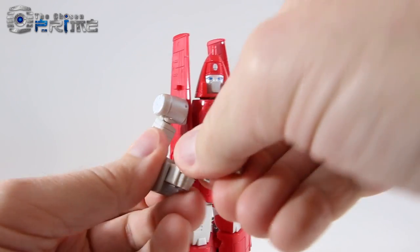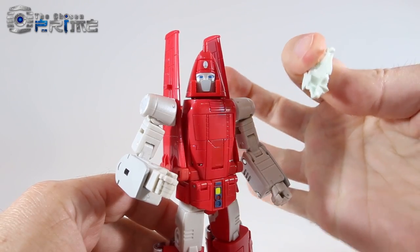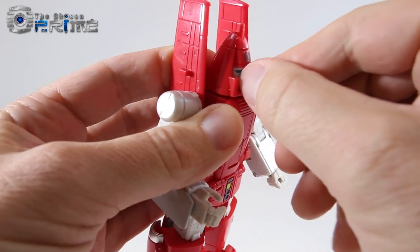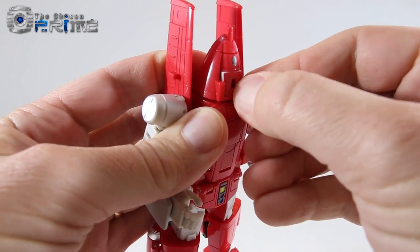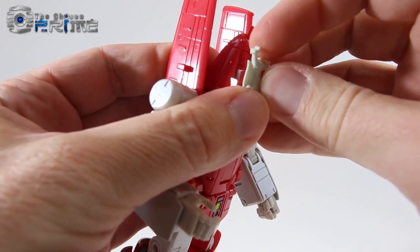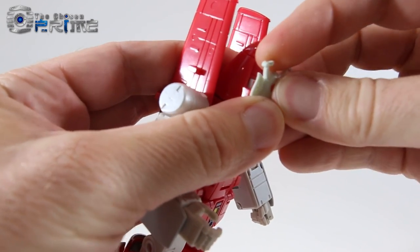The alien mask that he comes with has a peg on the back. Part of the transformation involves getting a fingernail on the little face mask and twisting the face panel around. You can see how the panel flips around, making it red for vehicle mode, and also exposes the tab so you can peg the mask into place.